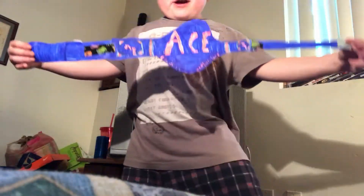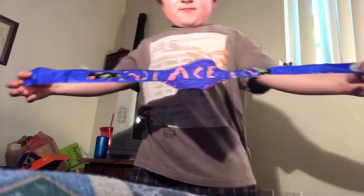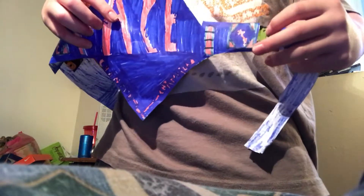Okay, well there's the belt. It's pretty simple — I just wrote 'ACE' right here, 'champion' on both sides, and a little sparks right there. And then we have the basic plates right there.